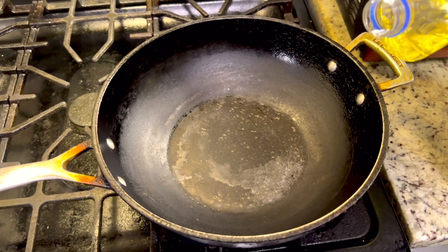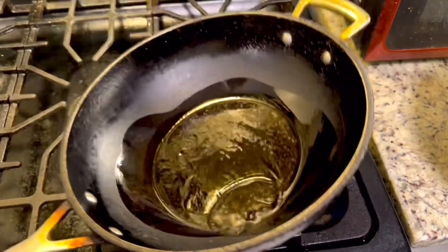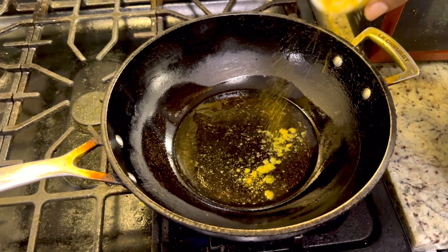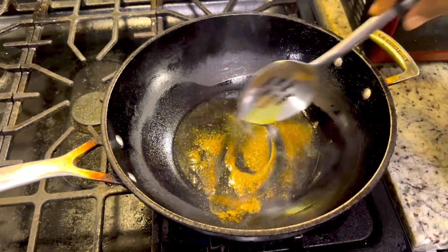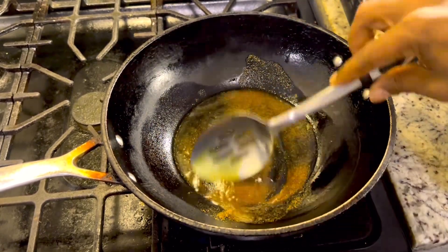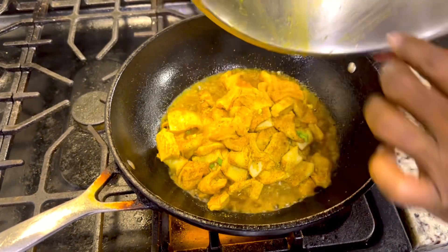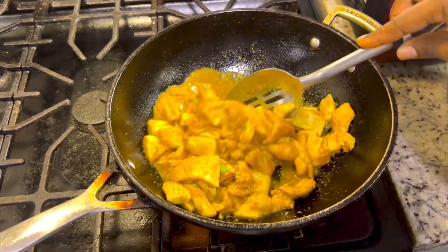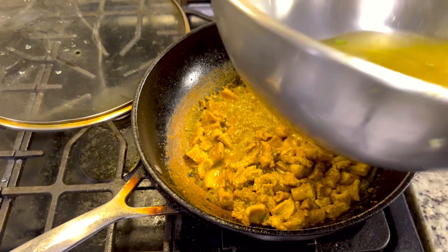Go ahead and put a little bit of oil in your pot. Now I'm gonna go ahead and burn my curry — add some curry to your pot and burn the curry. Now go ahead and put your tripe in. That's beautiful, it's gonna be so good. Now get some water and pour it in.